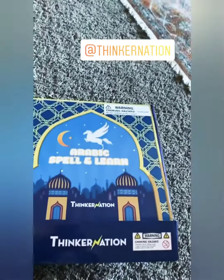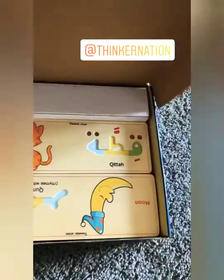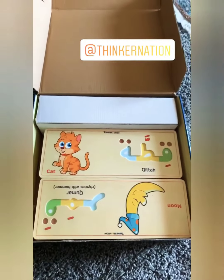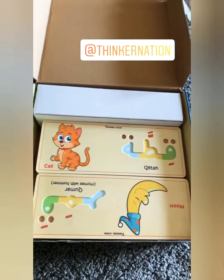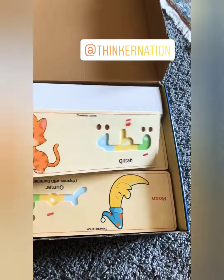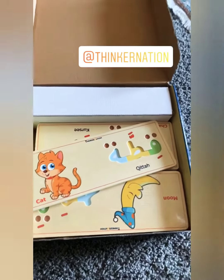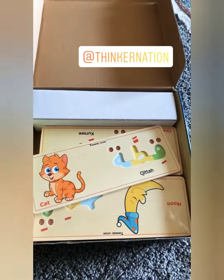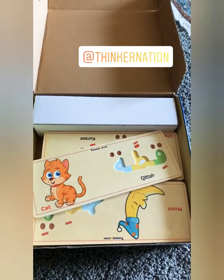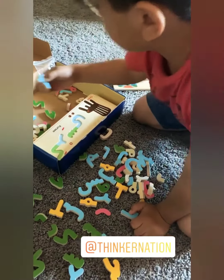Speaking of activities, I wanted to show you guys this awesome Arabic spell-and-learn by Thinker Nation. It's basically similar to the Melissa and Doug one but it's an Arabic version. It's absolutely adorable and amazing quality — it's wood — and it really helps promote Arabic vocabulary for my kids. It's such an amazing way to add that extra source of hands-on, multi-sensory activity for the kids.